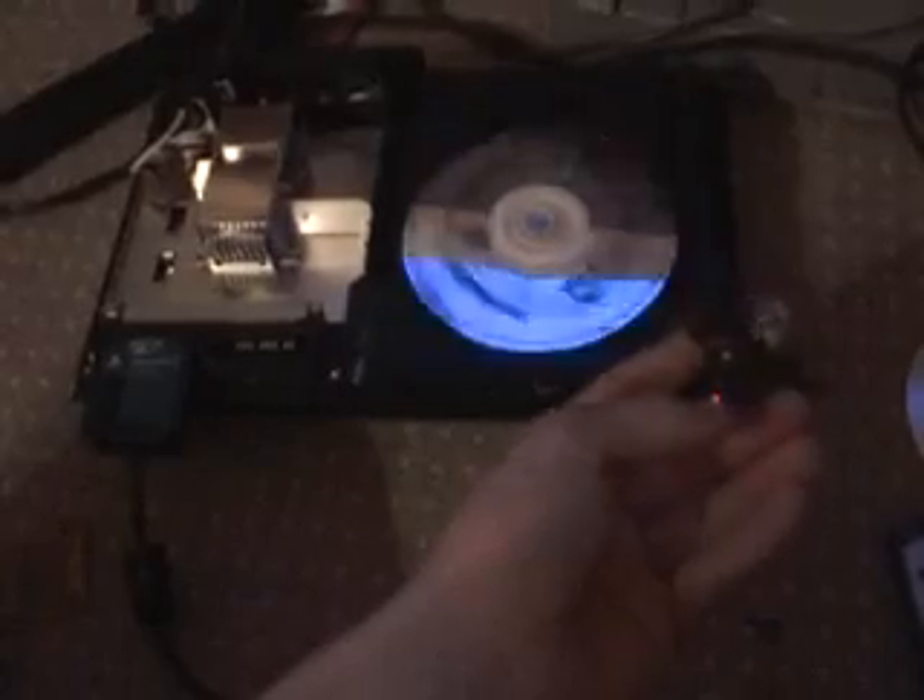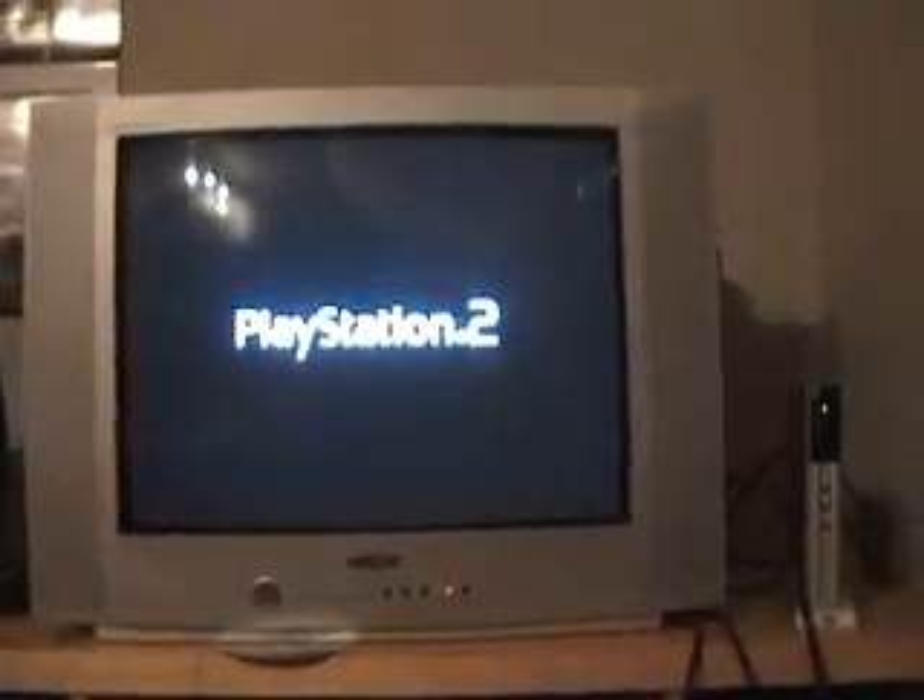Let's see what's going to happen after that adjustment. No spitting discs out, no — just loading. So now it's time to reassemble your console.